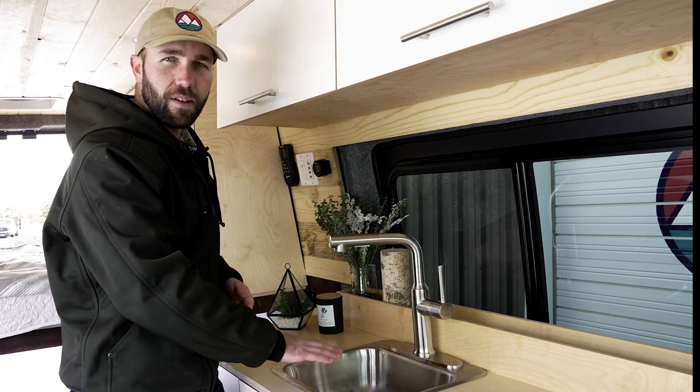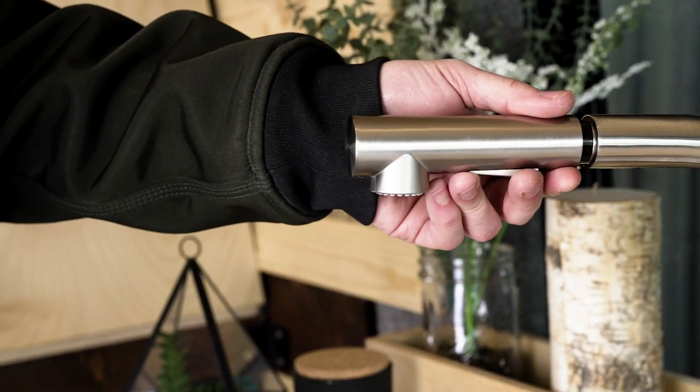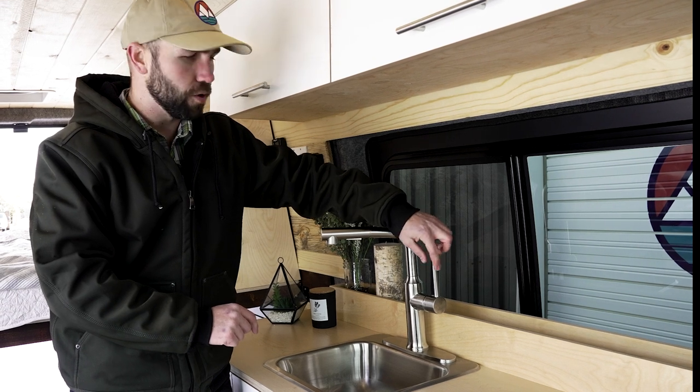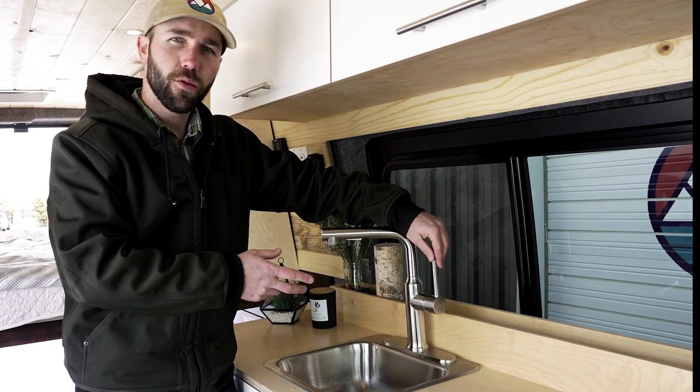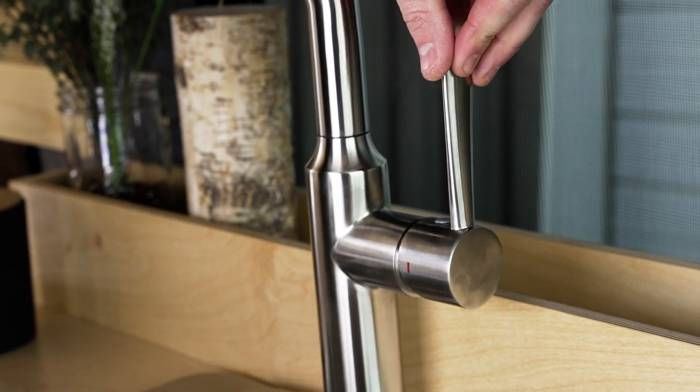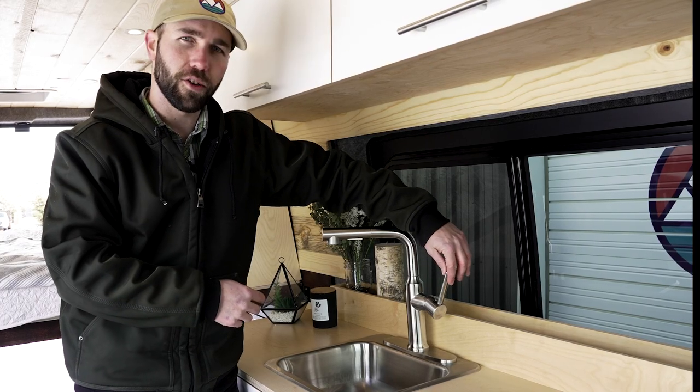Your kitchenette comes equipped with a stainless steel sink and extendable head faucet. When operating your faucet, make sure that the handle is pointing upwards all the way to cold. Because you only have one water line, if the handle is down to hot, you're not going to get any water. With it all the way up, you'll get a nice strong flow.